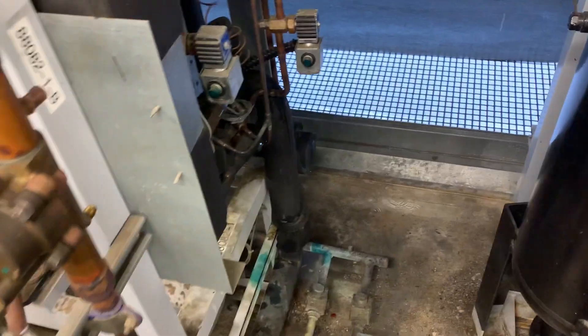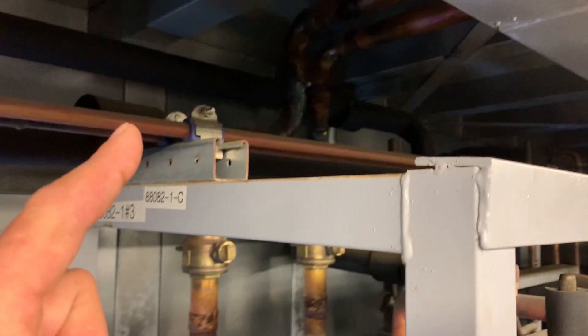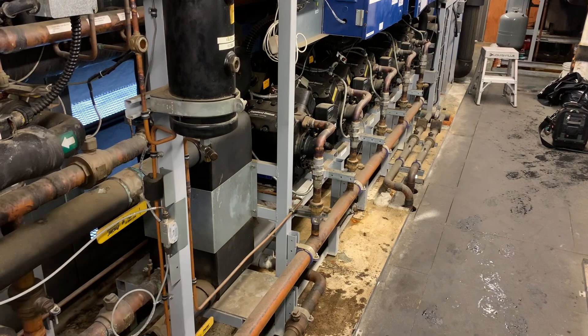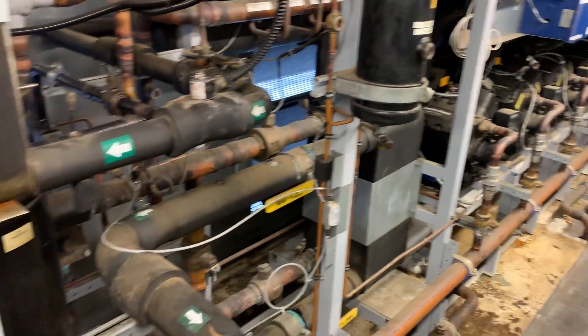Now the idea is to get more capacity out of the same amount of liquid. I'm tracing the circuit back to the medium temp rack where it comes from. So you get more capacity out of the same amount of liquid, plus you can put that load onto a medium temperature rack where it's getting better efficiency.